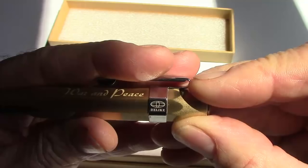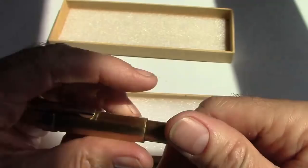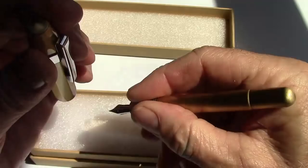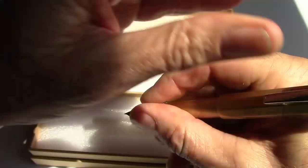It just unscrews, which is what you would expect — less than one turn. There's a nice brass section. It's not a big pen; it's meant to be a pocket pen, but it does post very securely and makes for a nice size pen in the hand. It is heavy, so don't mistake that — it will give you that weight.